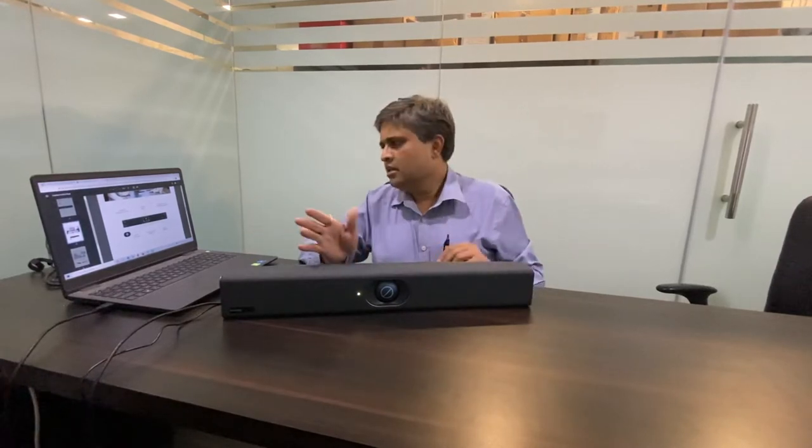The lens is a 20 megapixel camera and it has got a 133 degree ultra wide lens. This covers the whole room and it also has some AI — artificial intelligence — features. Let me show you the demo for that.